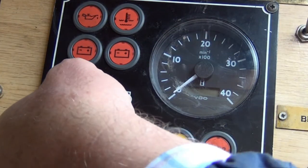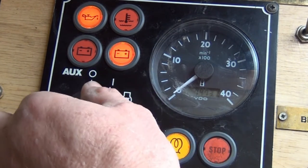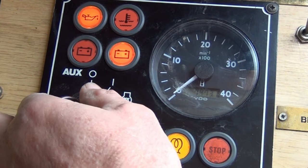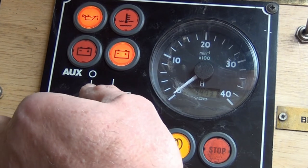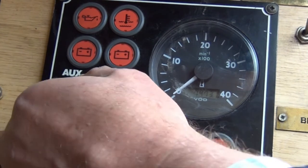To start the engine, you turn the key and pre-heat for 20 seconds before turning it further on to start. Once the engine is running, ensure the key is not returned to the off position or the engine won't charge the batteries.